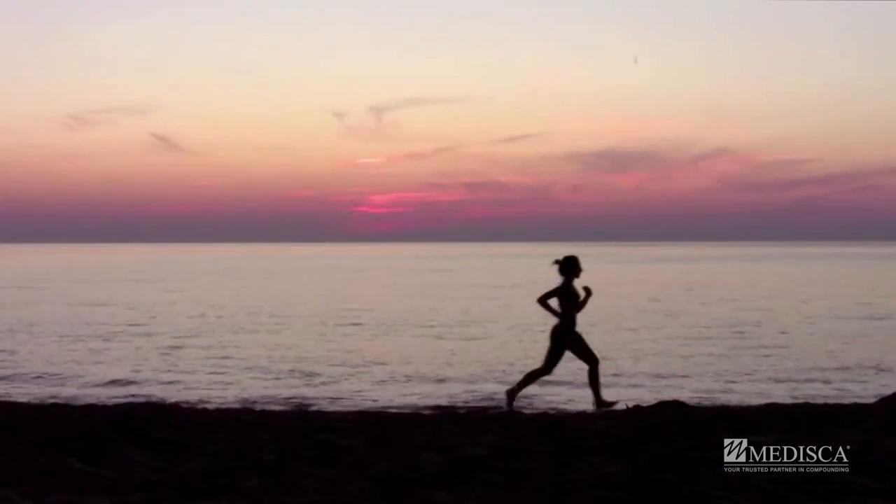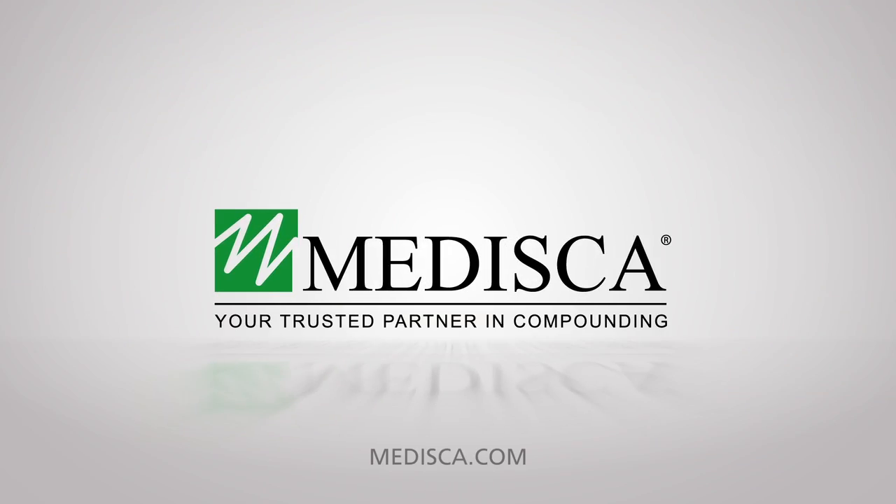To learn more or place an order, contact us today. Medisca, your trusted partner in compounding.